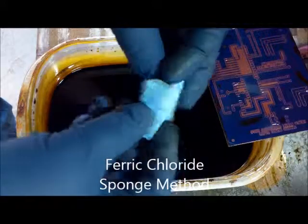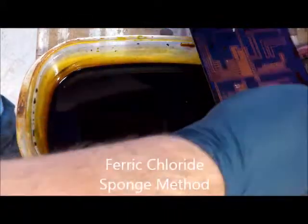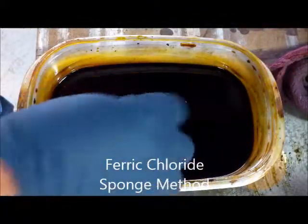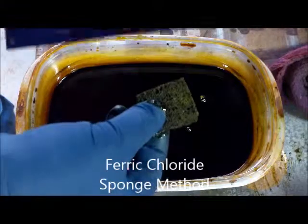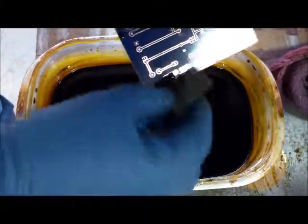Here's our second method. I have a little sponge here - about a one inch by one inch piece - my board done with press-and-peel blue, and my ferric chloride heated to about 40 Celsius. What I'm going to do is take this little sponge, fill it with ferric chloride, and then rub it right here on the board.